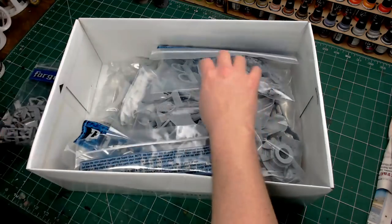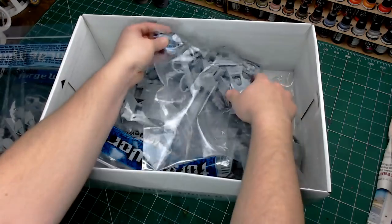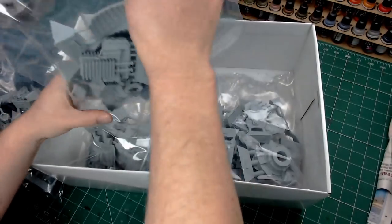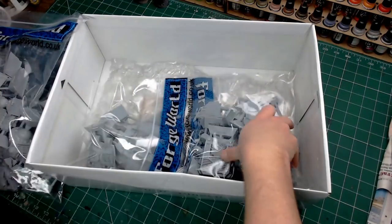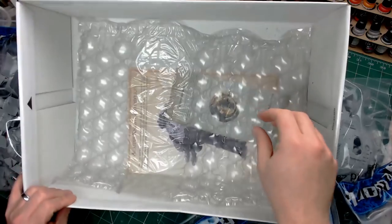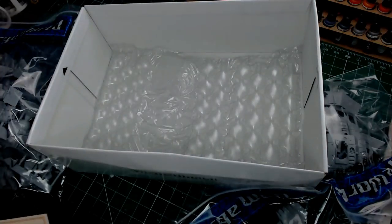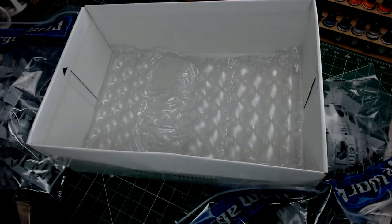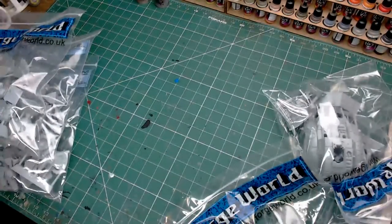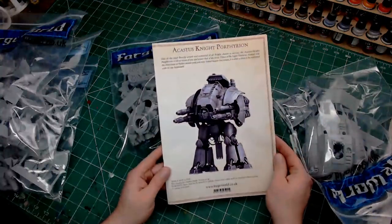We'll take all of those out and then cut through a bit of the chaff, line it all up and see exactly what we get. One of the big key things about doing Forgeworld kits is to double-check your component list — there are a number of mistakes they still do make. Even though you get a little certificate inside the box saying quality controlled and checked, parts still do go missing, or they could be so badly warped or cast that you can easily get a replacement. Forgeworld customer service is still very, very good at replacing bad or missing parts pretty quickly.